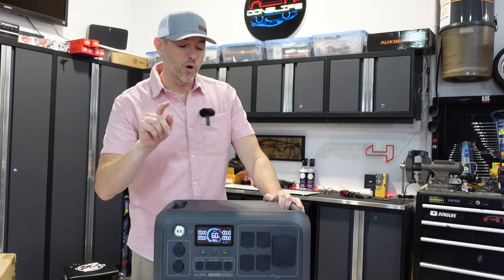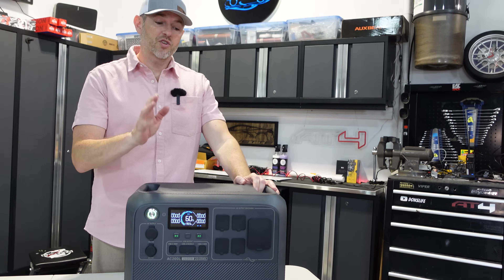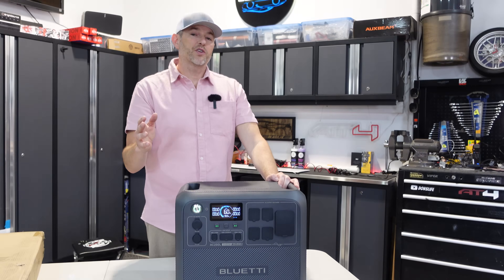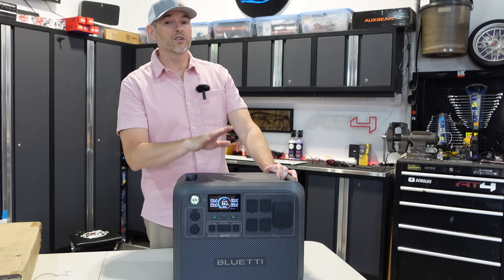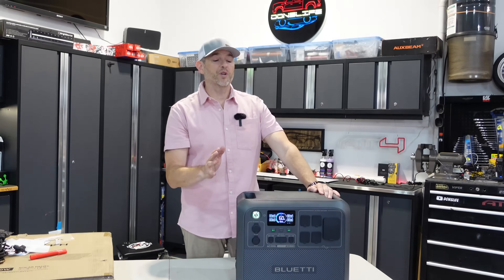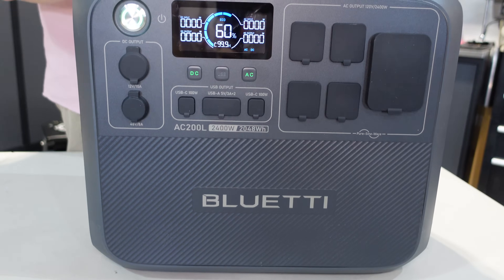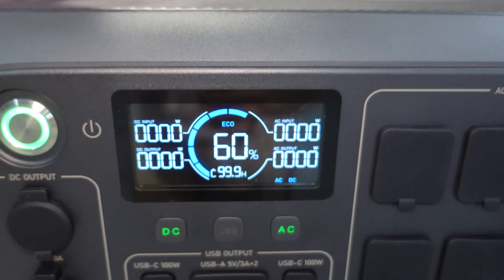Top five reasons to own a Bluetti portable power station. Number one: be ready for storms, blackouts, and natural disasters — charge or power your essential equipment. Number two: off-grid adventures — whether camping, RVing, or a remote location, pair it with a solar panel for sustainable energy anywhere. Number three: home backup — keep your fridge, medical equipment, and communication devices running. Number four: expandability — add more capacity and customize to your specific needs. Number five: eco-friendly power — reduce your reliance on fossil fuels, use solar charging, and contribute to a greener lifestyle.